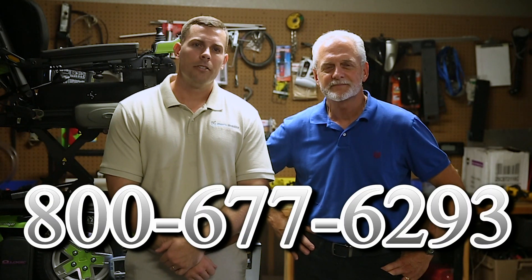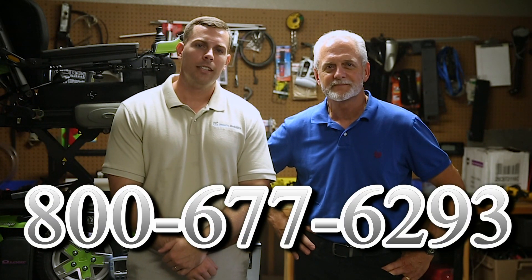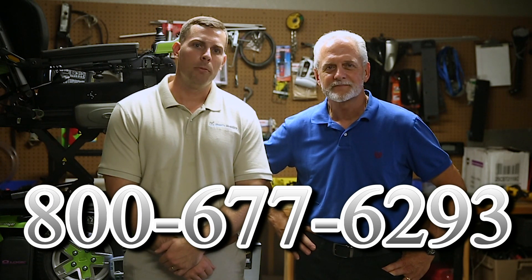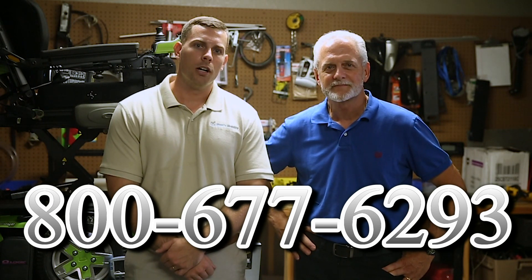Hi, I'm Mark and my name is Alex. We are a family-owned business for over 25 years. We have many products available, not just what you see in this video. If you would like to learn more, you can call us at 1-800-677-6293, or visit us directly at www.marksmobility.com. Thank you for joining us.